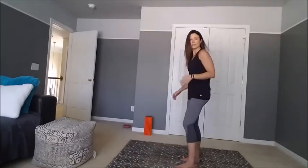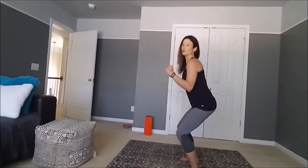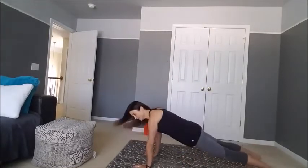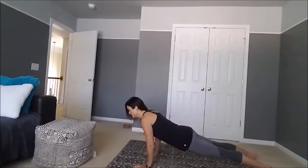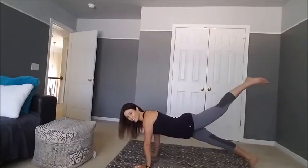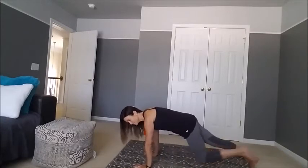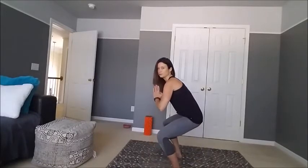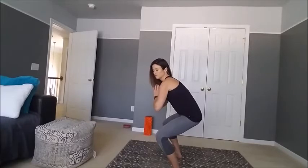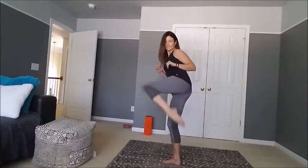I'll do it again from the side so you can see. Lower into squat, jump into plank, two push-ups — one, two — leg raise, leg raise, four mountain climbers. These get harder around number 15 to 20. Jump into squat, yogi squat, sway to each side, rise into squat, and jump into standing, side kick, side kick.